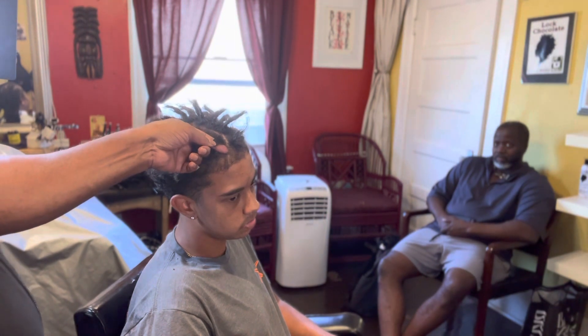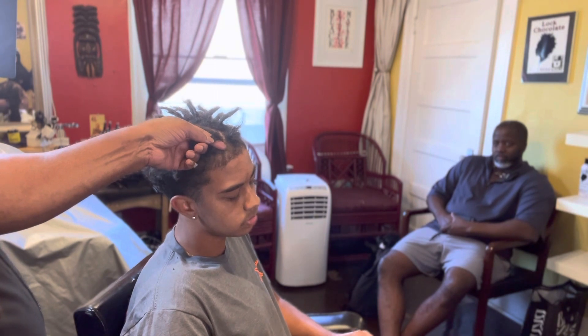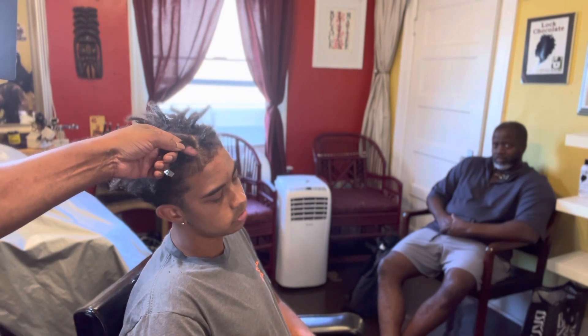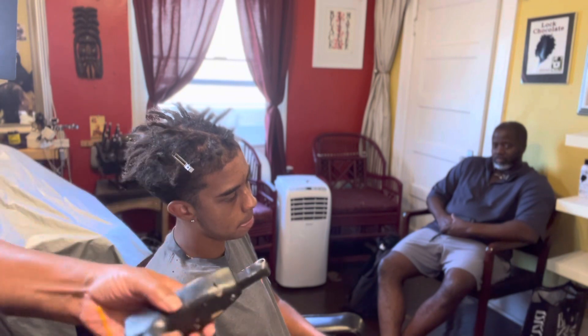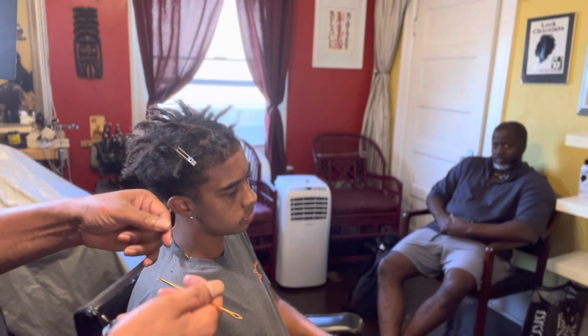Be looking for me in Uganda and Kenya between July 21st and August 1st. I'm gonna be going out there doing a couple of classes with the Dreadlock Doctor, as well as the master loctician — one is in Kenya, one is in Uganda. Please like and subscribe.